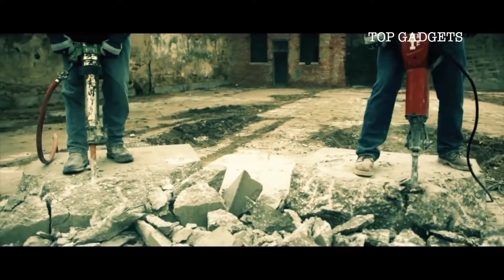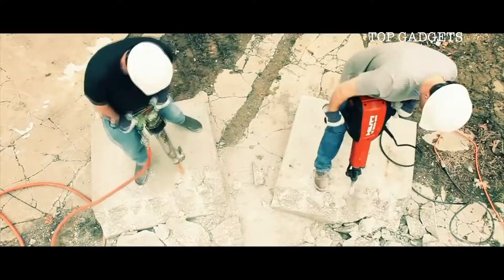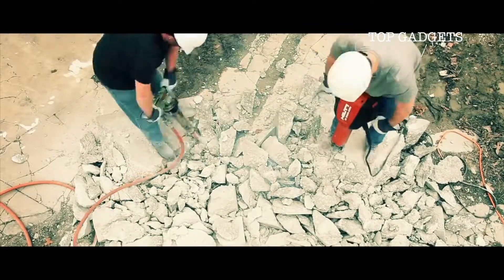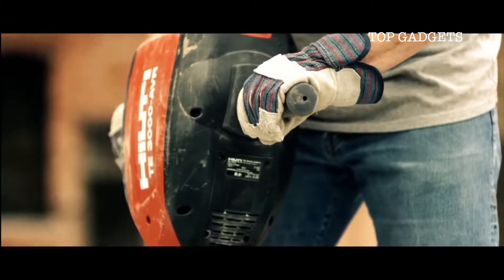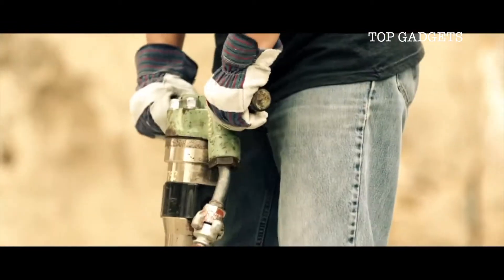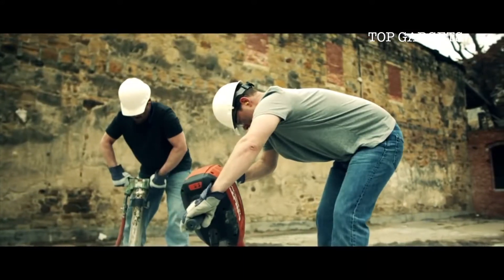Combined with the most advanced anti-vibration technology on the market, it can only mean one thing: not only will you get the job done faster, but it's the concrete that will take the beating, not you. So don't let the bark of an air hammer fool you, because when the dust settles, the winner is clear.